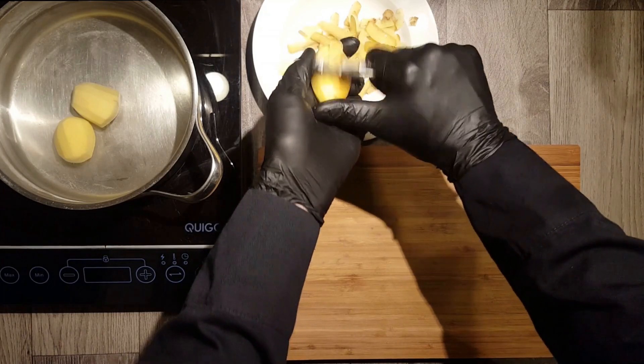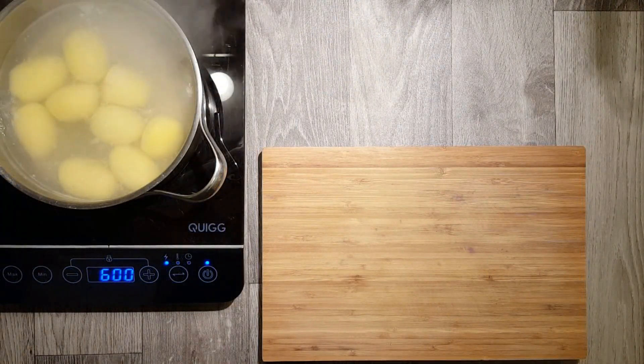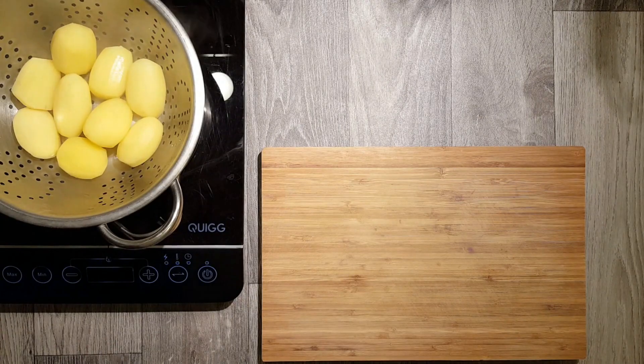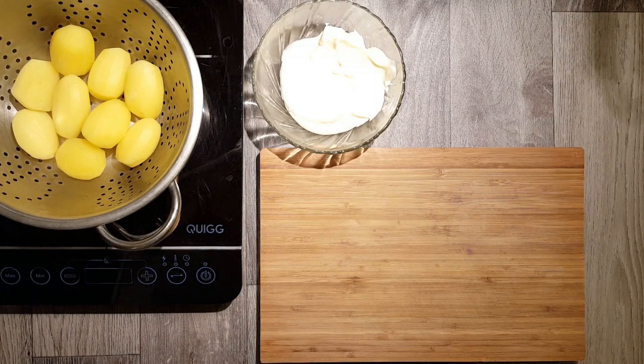We begin with peeling 8 to 10 potatoes. Put them in salt water and boil them until they are done — this should take around 15 to 20 minutes. Don't overcook your potatoes; they shouldn't be too soft. When the potatoes are ready, remove the water and let the potatoes dry for several hours.